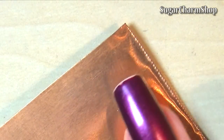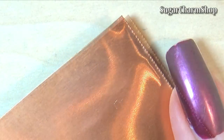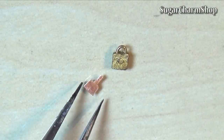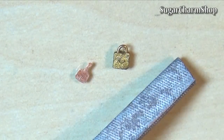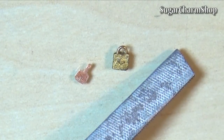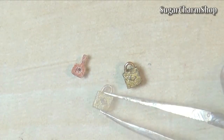Next, I took a thicker sheet of copper — this is 0.5mm — and just used scissors to cut a basic shape for the key. I used a file to round off the edges and a drill to drill a hole in the center. Paint that with the same ink or paint you used for the lock, then seal with glaze and you're done.